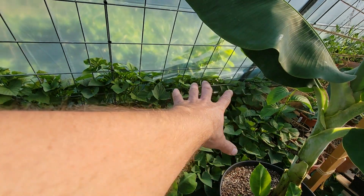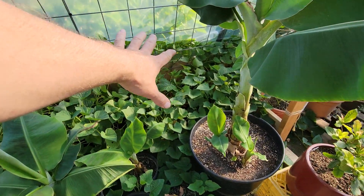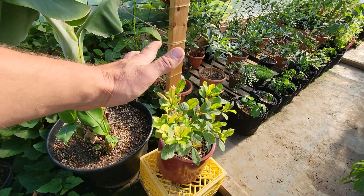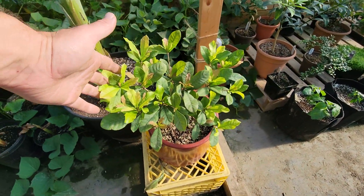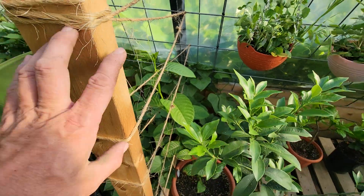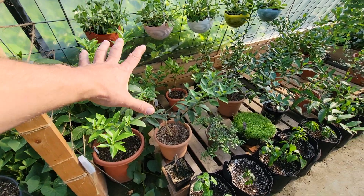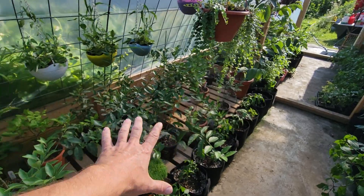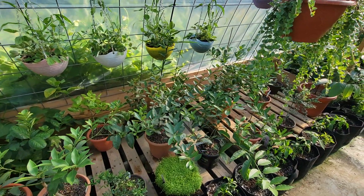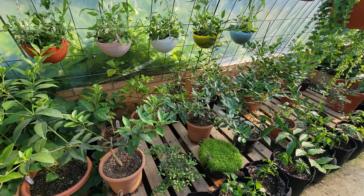Behind that are Georgia Jet sweet potatoes — supposed to be pretty hardy for this area. We've got those growing in 10-gallon pots and they're looking super happy. There's a miracle berry tree growing, I can explain that in another video. Against this wall and trellis there's another one of my passion flowers — I think I'll do a video about the three passion flowers I'm growing. In the center section, that's all my citrus trees. I'll do a separate video on those because they're super cool — they're getting fruits on them and it's been a long time coming to get them to this condition.